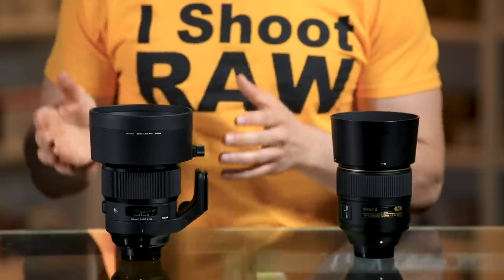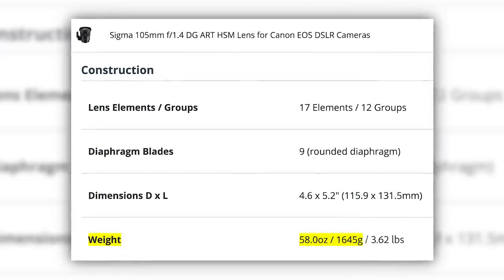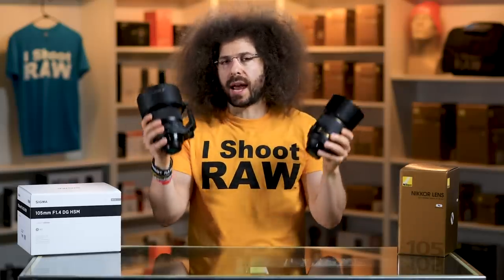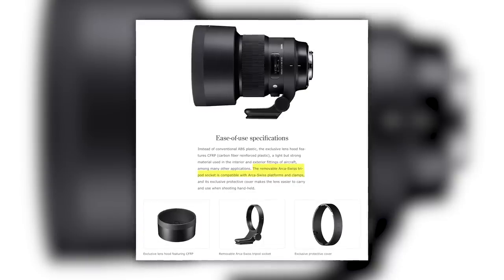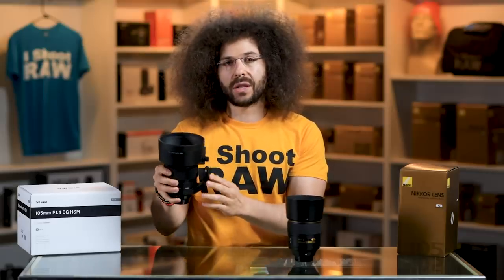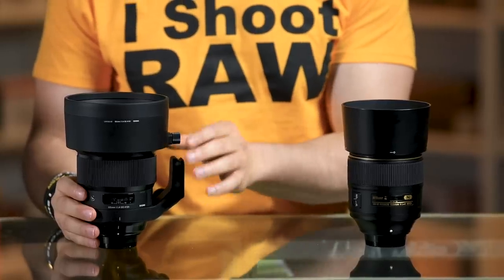As you can see, the Sigma is much chunkier than the Nikon. It weighs in at 2.17 pounds for the Nikon versus 3.62 pounds for the Sigma, which means if you don't have muscles, it's going to be much more difficult to carry around. Because the Sigma is heavier, it has a tripod collar built in with an Arca Swiss plate already attached, so if you have an Arca-compatible tripod you just drop it right in. For me, I hate having a lens collar — I want to hand hold it, so the collar does come off.